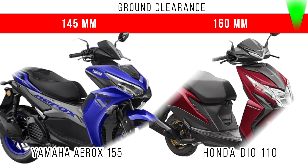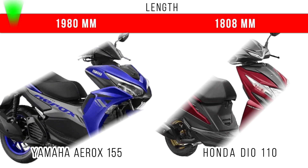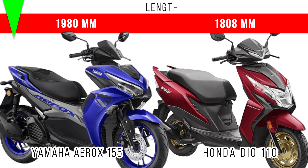In terms of ground clearance, more ground clearance is for the Honda Dio 110 — 160mm. But in the Yamaha Aerox you can see 145mm is the total ground clearance. Now let's consider the total length — more length is for the Yamaha Aerox, but in the Honda Dio 110 you can see 1808mm is the total length.